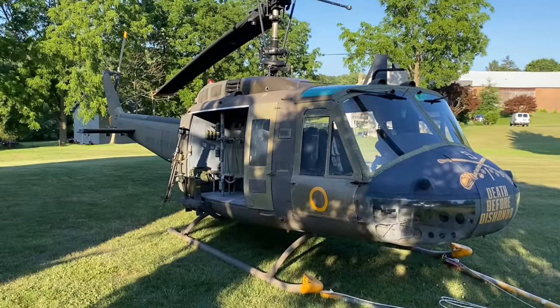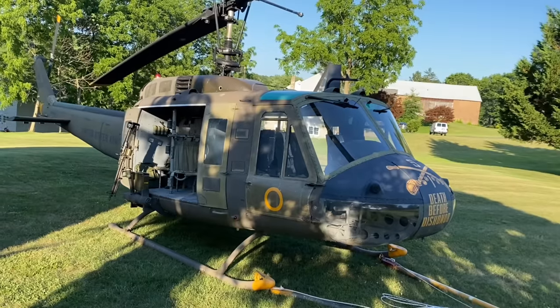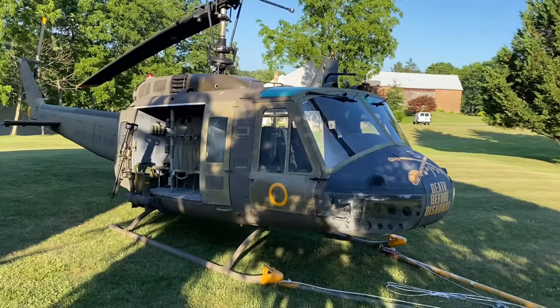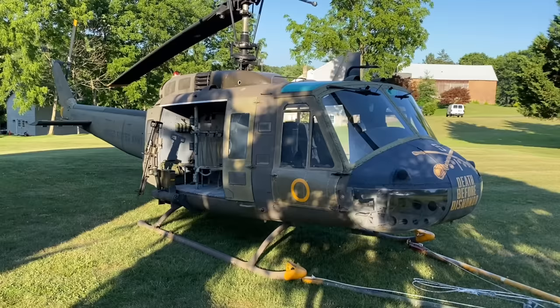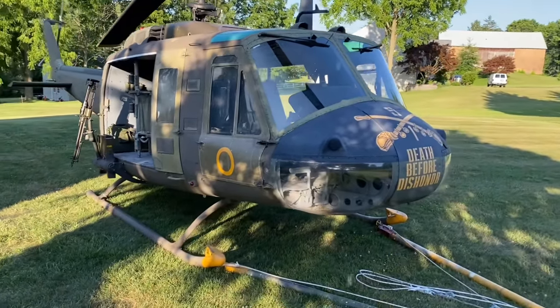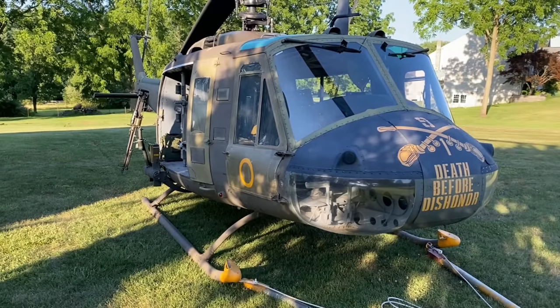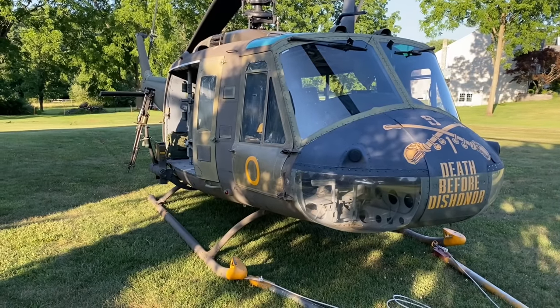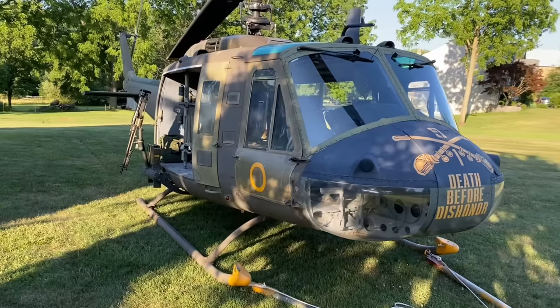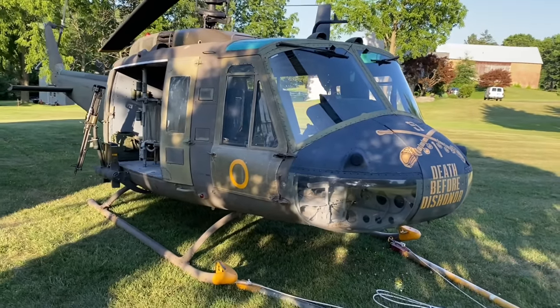How did I end up with something like this? The M60 stuff that we do kind of goes hand-in-hand with this Huey stuff. All these aircraft had M60s on them in Vietnam, and it just kind of naturally came about. I've always been fascinated with these, and in my opinion, rotary flight as it pertains to combat was born in Vietnam.